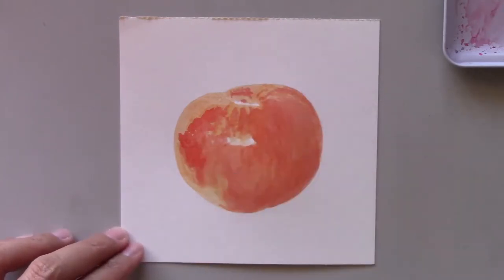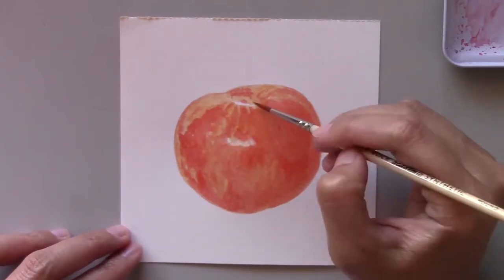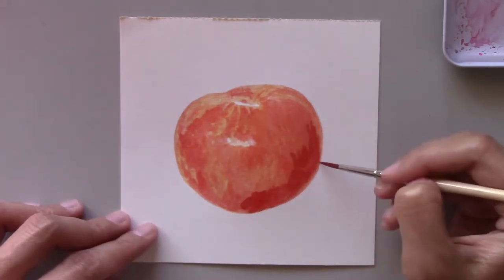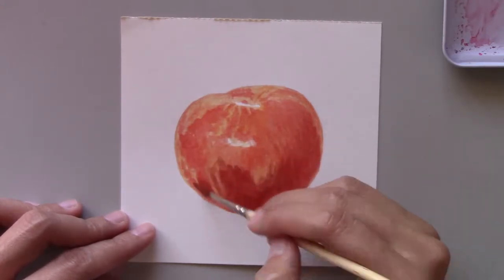It's nice to come back and show you more of my art videos, and yes, I've completed many artworks and recorded them during those busy months. So this week I'm going to start by sharing my video of a red plum.